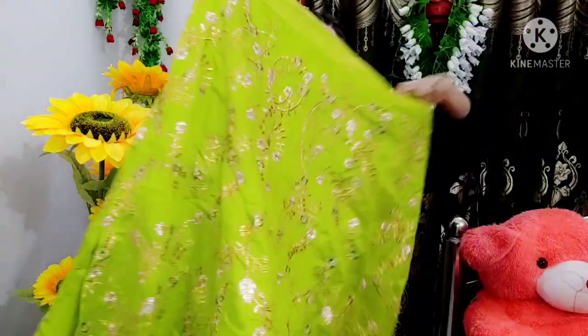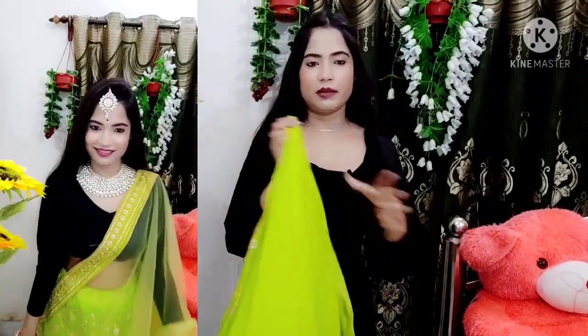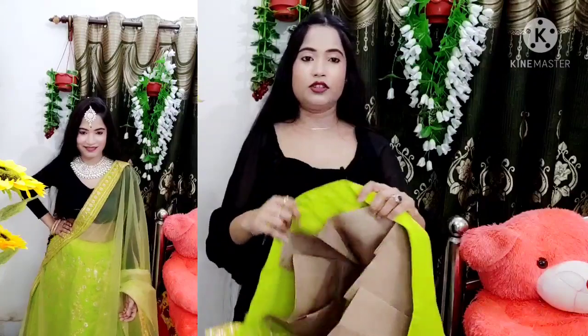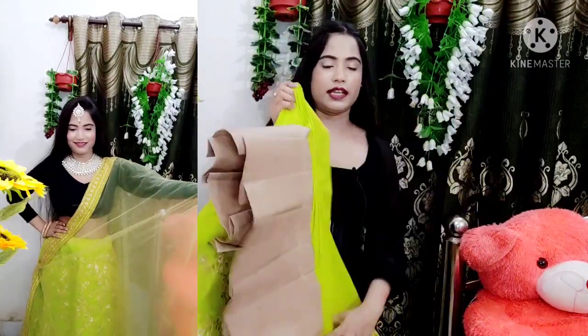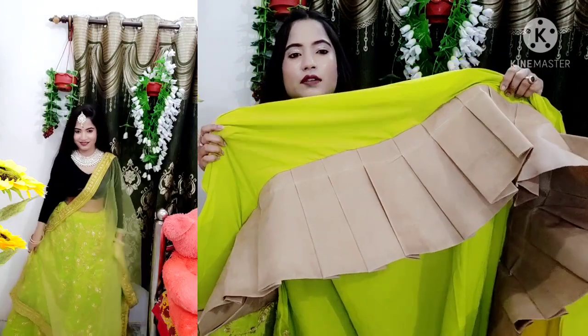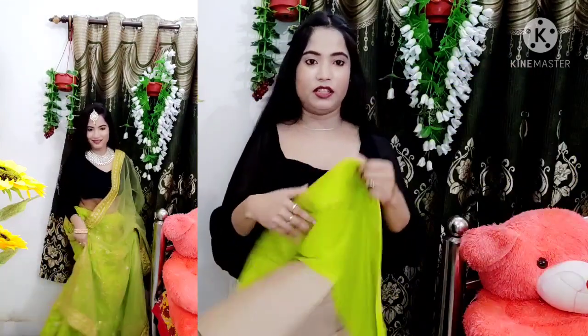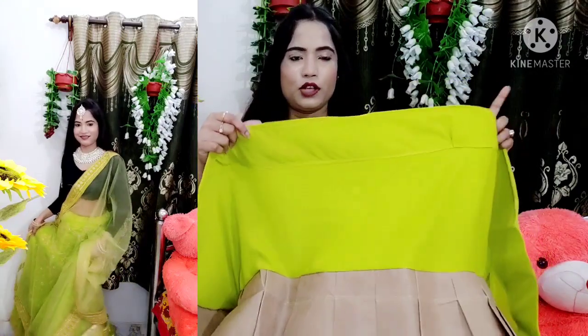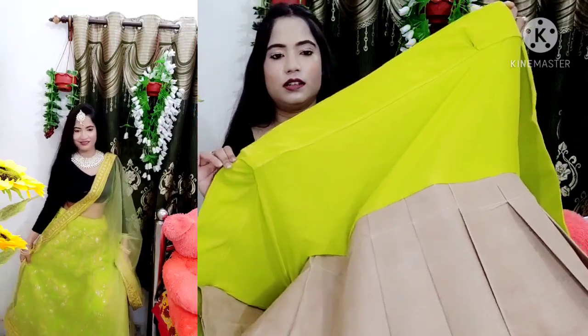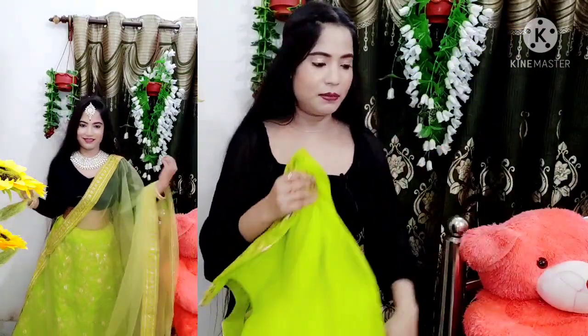Next, the skirt — it's quite similar, with similar embroidery. The fabric is also rayon, the same material. What's different is that cancan has been provided here — a decent amount of cancan. A small canvas is also included. At this price, it's a pretty good deal. The canvas is neither too thin nor too slim — quite decent.